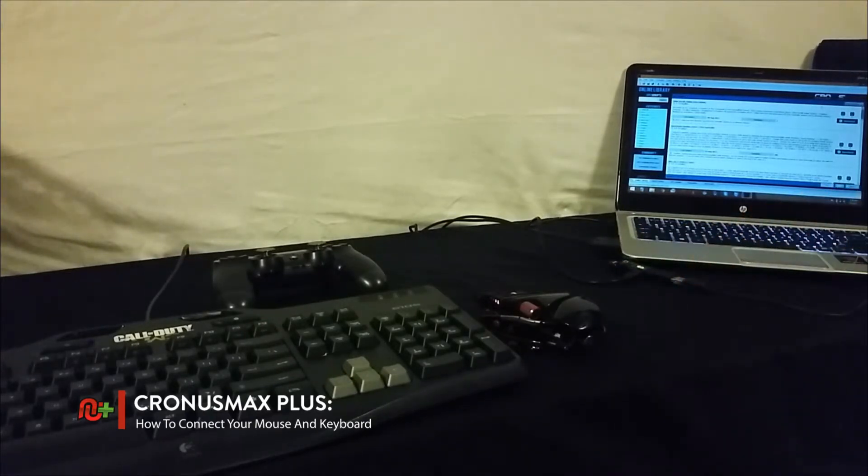Once you have all of your hardware connected, please see the next tutorial for instructions on how to tune your mouse settings correctly. This step is very important.